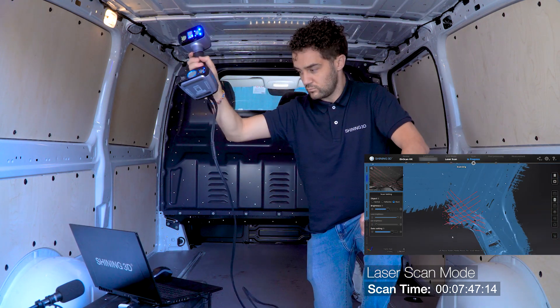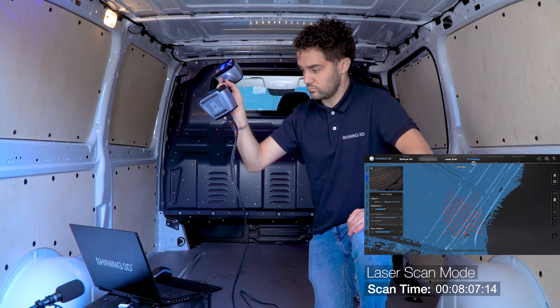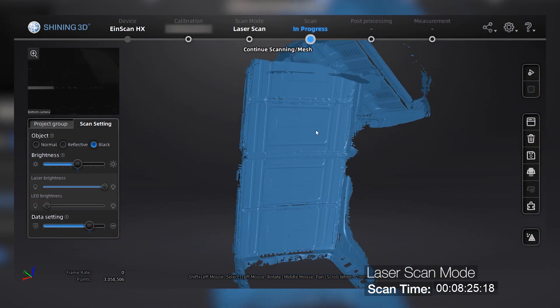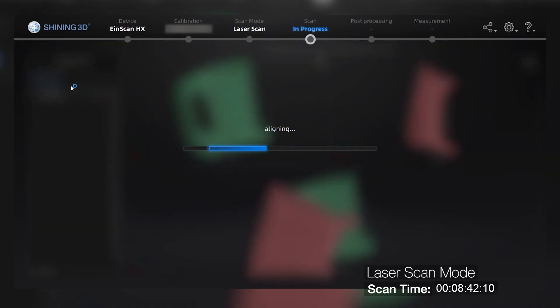After obtaining enough data from this second project, we proceed to generate the point cloud and then align the different projects. In this case, we will align them thanks to the auto-align feature, without needing to choose three common points as in previous software versions. Although, if this fails for whatever reason, you can still do it manually.